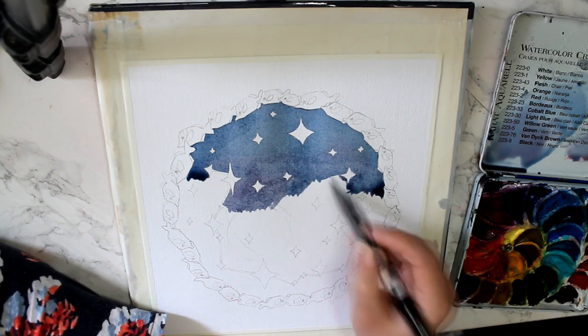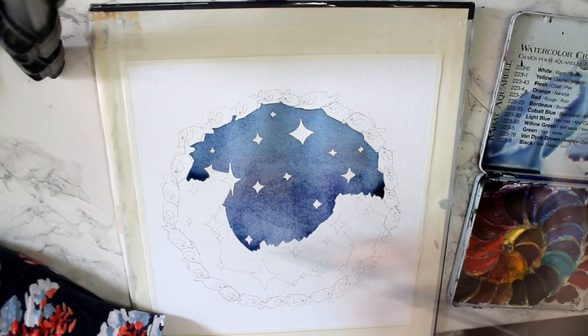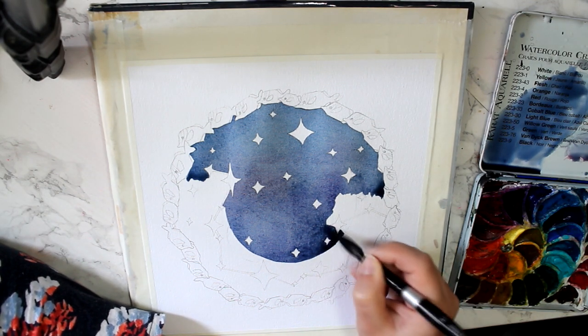I know everyone's gonna ask me which paintbrush this is because he is thirsty AF. It's the Silver Black Velvet brush. It's pretty good — hard to find.